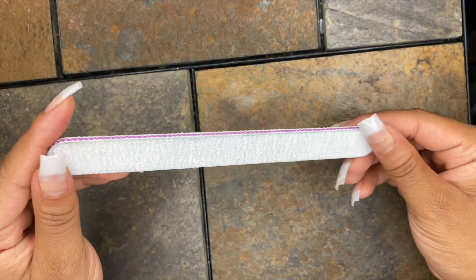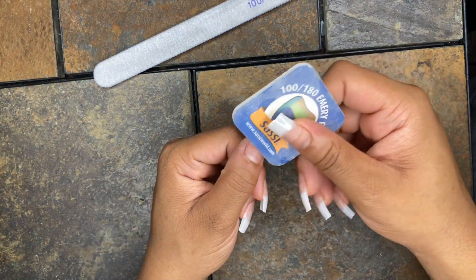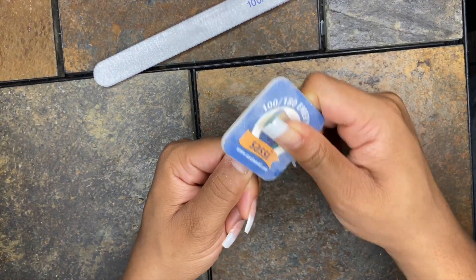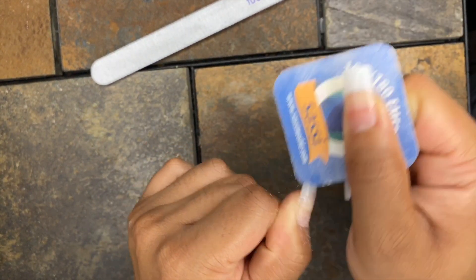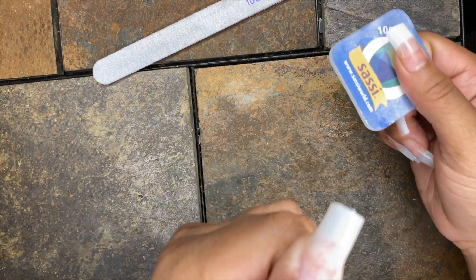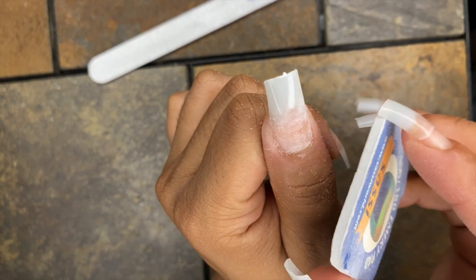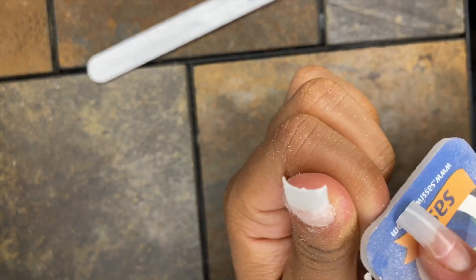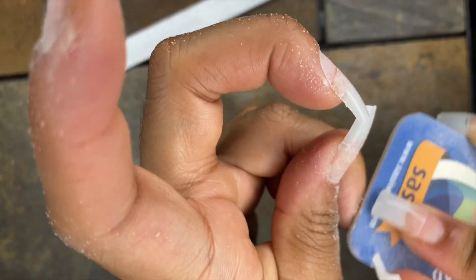Here's another Sassy emery board that I used — this is what I'm going to use to shape my nails. I'm also going to use the square Sassy buffer board to buff my nails and rough them up a little bit. In the instructions it said not to file the ridge, but I think that would make it look bulky, so I went ahead and filed the ridge down — they came out great. I'm just roughing my nail bed a little bit to make sure the acrylic adheres better.